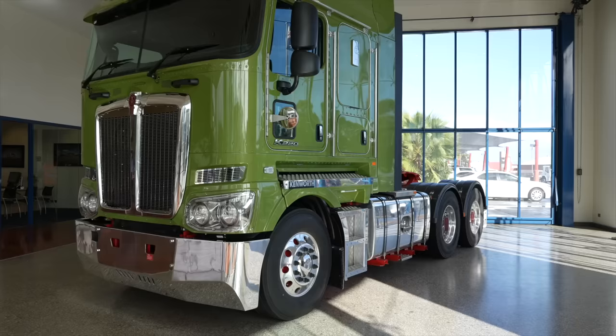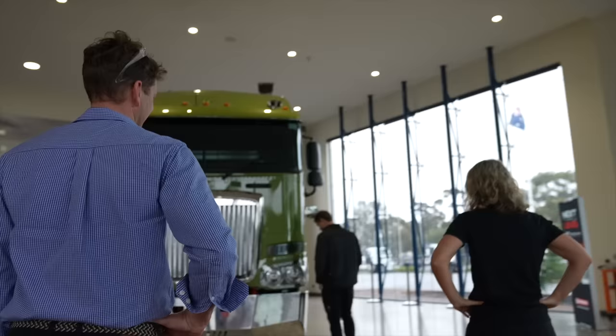Thanks so much for having us here. We're very excited with the new K220. We're gonna start at the very top. One of the things that we wanted to change about the K220 is make sure that it's very aerodynamic.